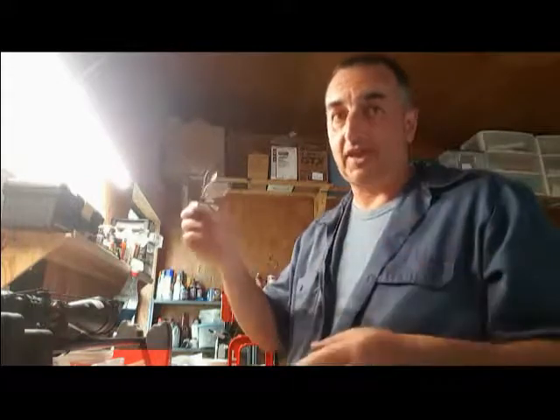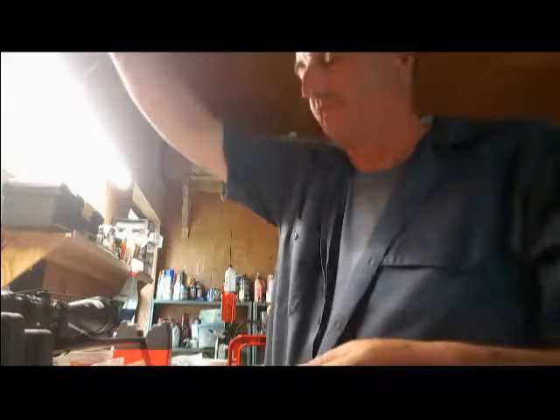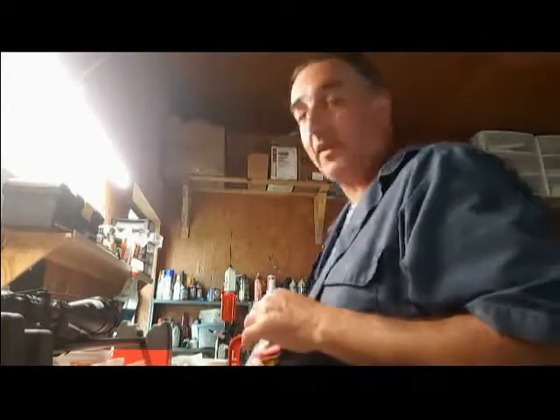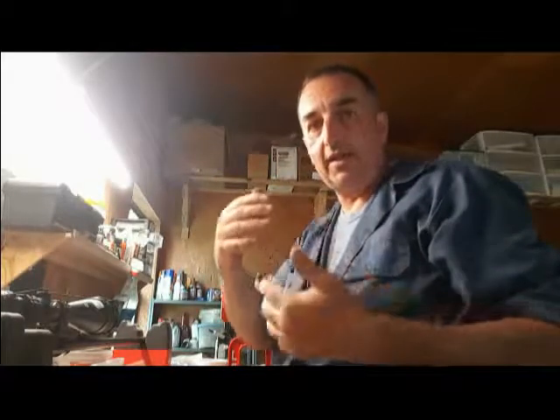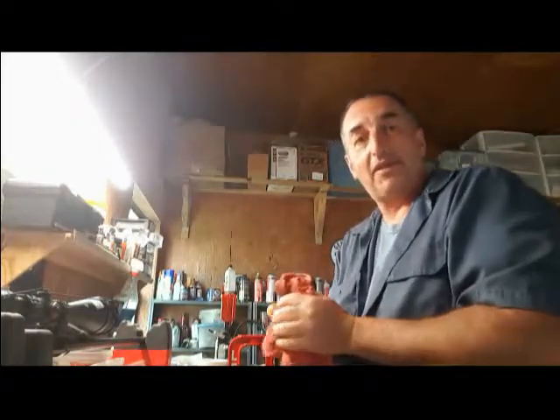I'm making a big deal out of it because some people will freak out when you talk about cleaning the bore on a match-type rifle. Now remember, this is an off-the-shelf rifle — not a fancy German or Czechoslovakian super expensive match rifle. This is an off-the-shelf Ruger. It's what I like, it's what I use, it wasn't super expensive, and it shoots very well compared to me. It outshoot my ability — it's more accurate than I am, plain and simple.